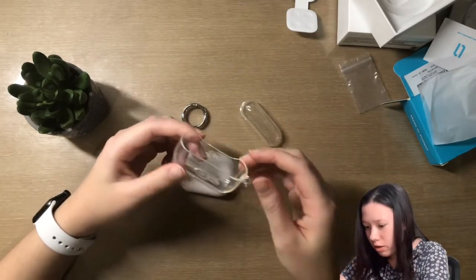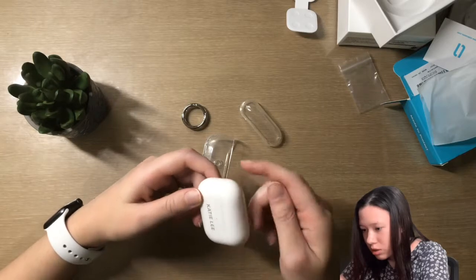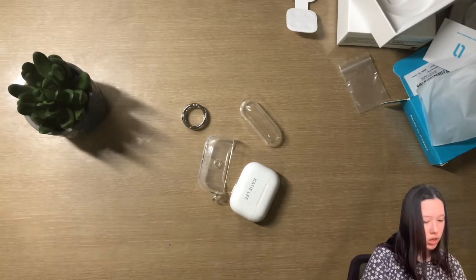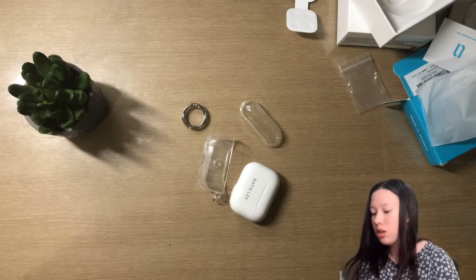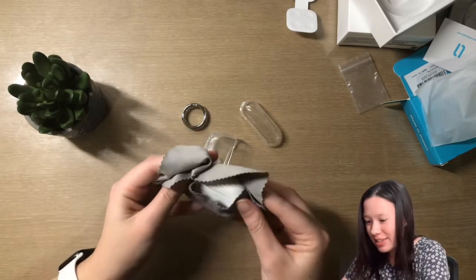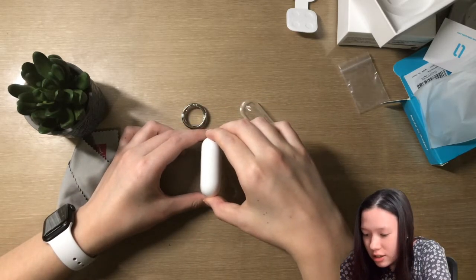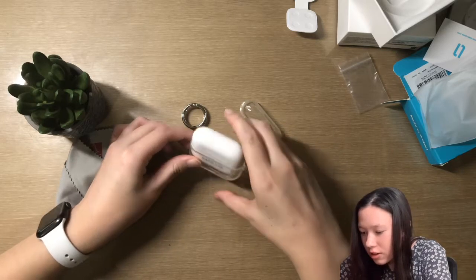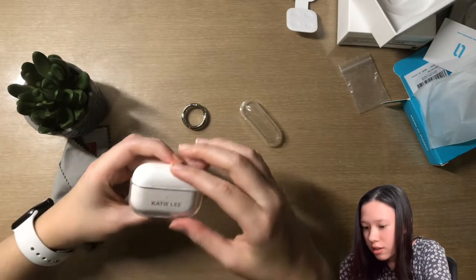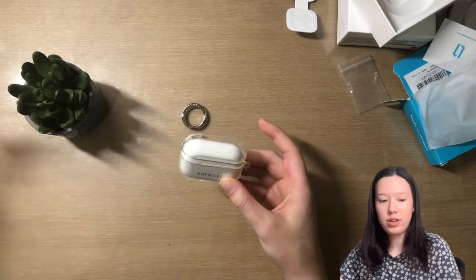There's also this little squishy thing in the package. I just need to put the bottom on with the button access on the back, but first I need to make sure it's completely clean before putting it in the case. I'll find my microfiber cloth for glasses to make sure it's nice and tidy before putting it in. I'm really nervous about this.